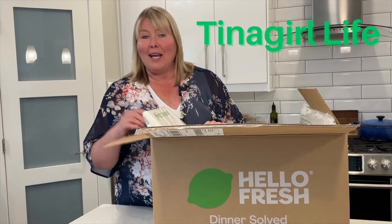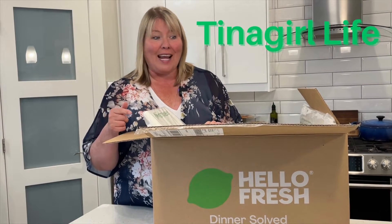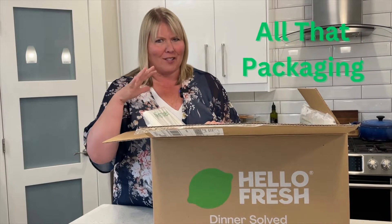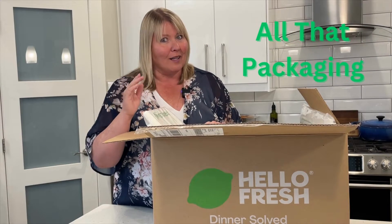Hi, I'm Christina with Tina Girl Life. I just got my HelloFresh delivery. I put all my groceries away, but one thing I'm intrigued with is all the packaging — it is so cool. Let's have a look.